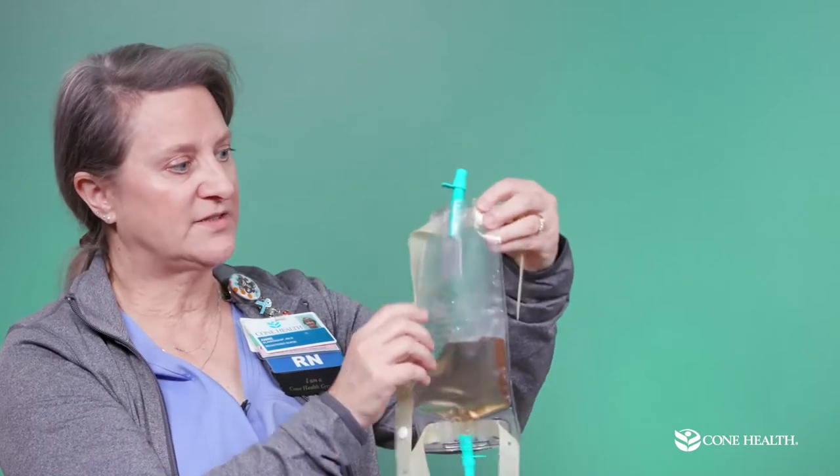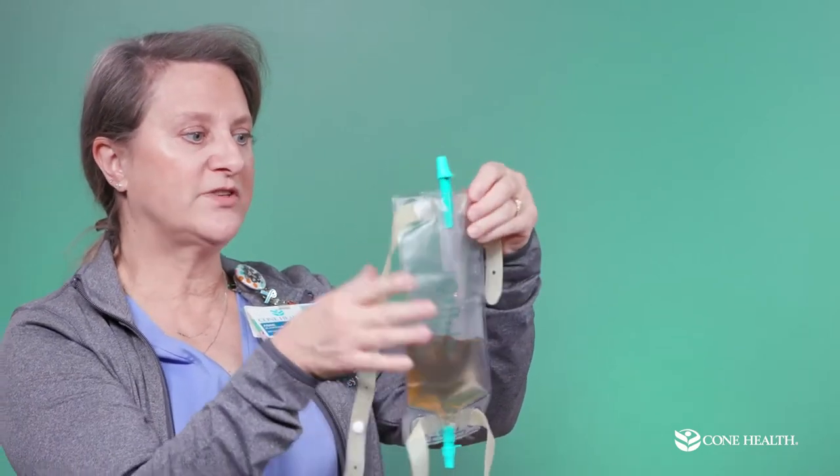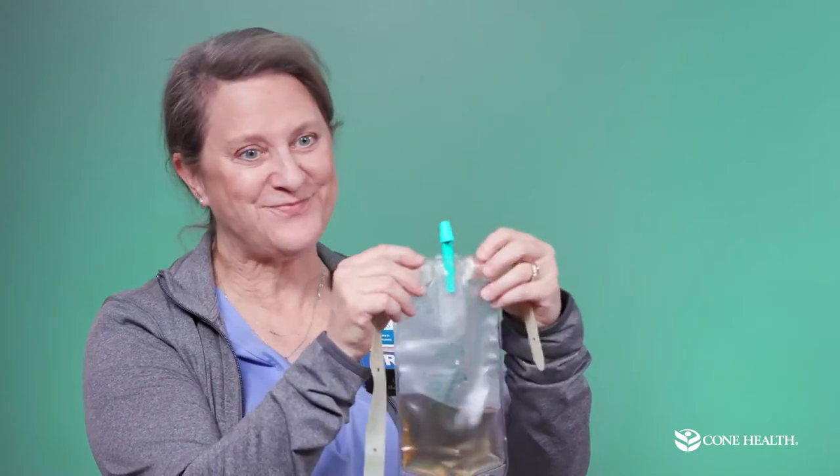This bag has an anti-reflux valve in the top, so if you have it on and lay on the couch, urine won't back-flow into your bladder. It also has an arrow on it so you won't put it on upside down — although it is possible, so watch for that.